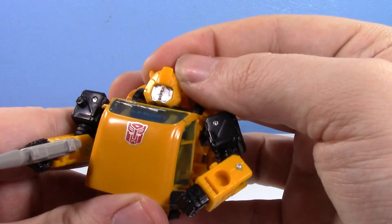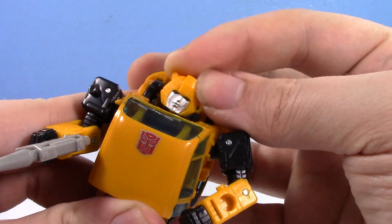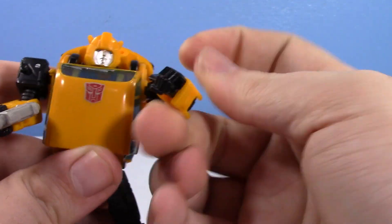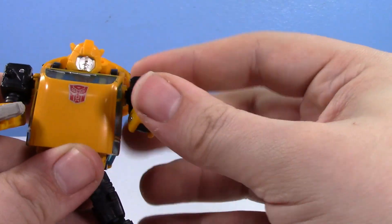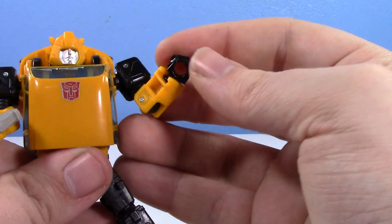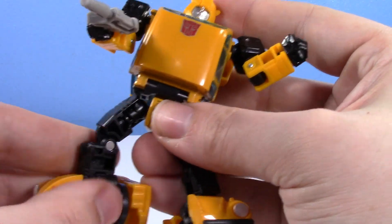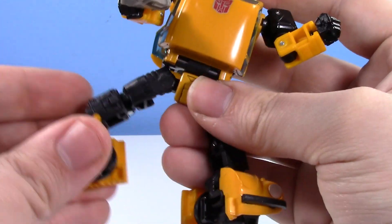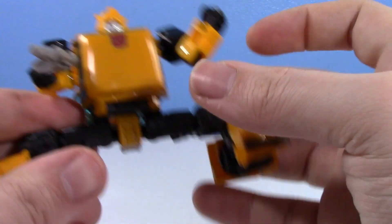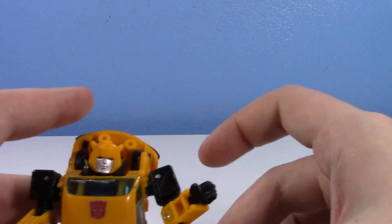His articulation: he's got a ball joint at the head — doesn't have too much wiggle-waggle range, but it gives you a little bit. He's got universal joints at the shoulders, the elbow, the wrist, the waist, the hips, the thigh — even though he can't really move the thighs inward — the knee, and the ankle pivot. So he can indeed do the full splits, which is something you can do if you want Bumblebee to do that.